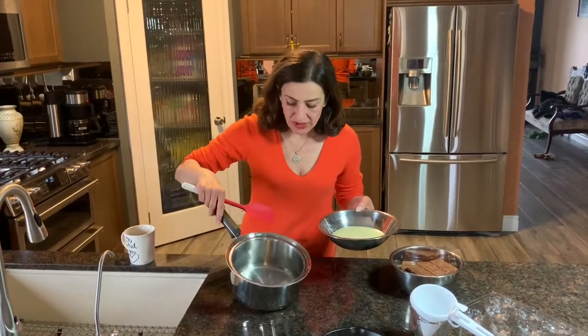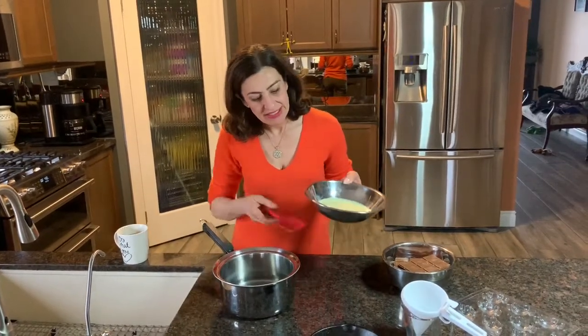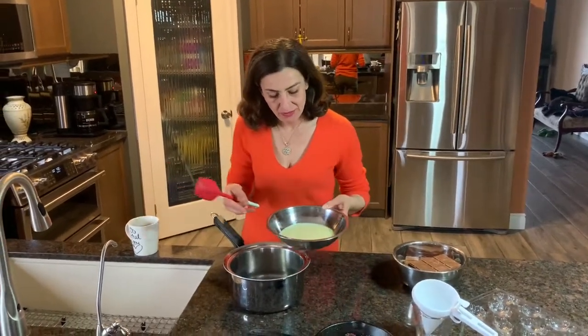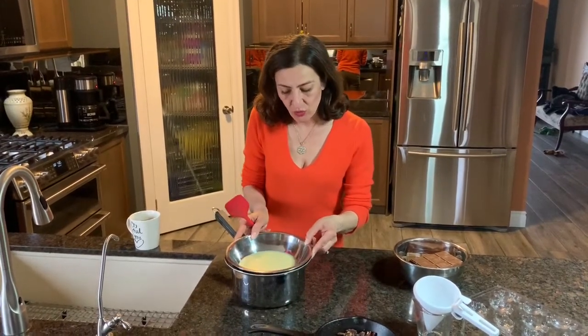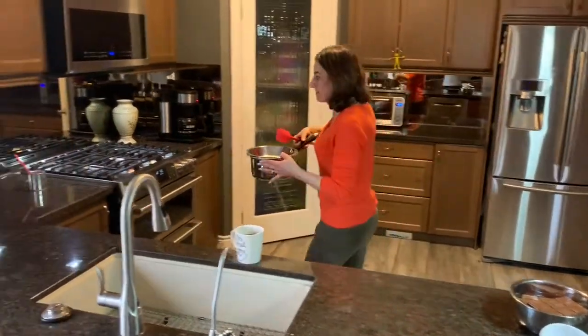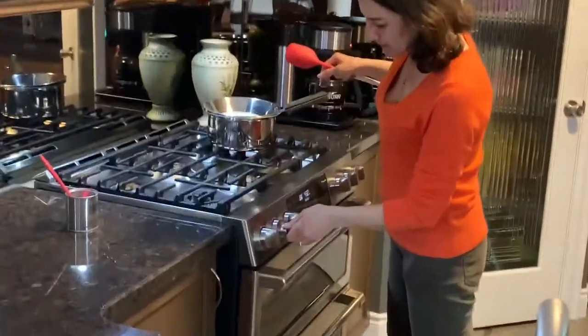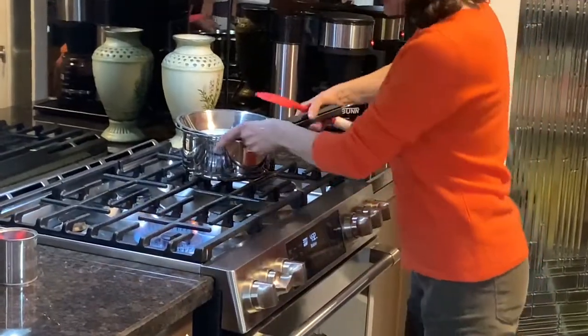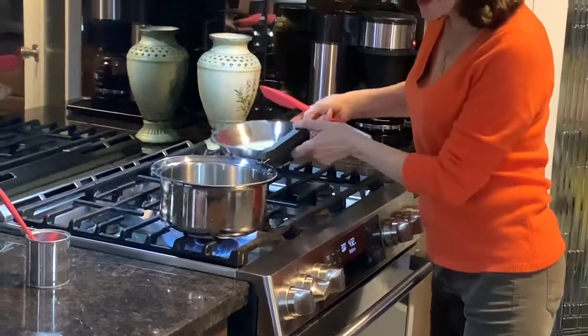You can put the condensed milk in a double boiler with some water in the bottom. I'm just using a pan here. I put my condensed milk in a kitchen utensil bowl and I put my bowl over top. I put my water on to boil and then turn it down to a medium heat.